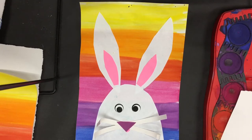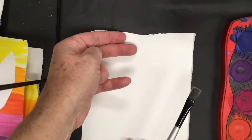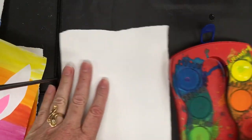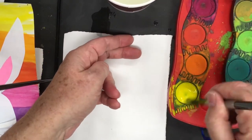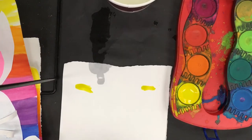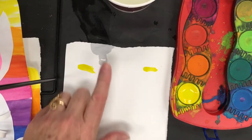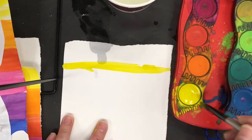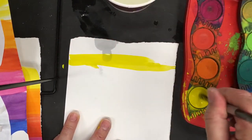We start off with the lightest color, or the lightest value, on our color wheel, and that is yellow. What I have my students do is mark down two fingers from the top with their paintbrush and go into yellow. Mark down two fingers, swirl gently into the yellow, and put a little mark on the other side. This is just thin paper so you can see it turning dark, but when it dries it'll dry clear so you don't have to worry about that. I went ahead and painted across with long horizontal strokes, then filled it in back and forth.